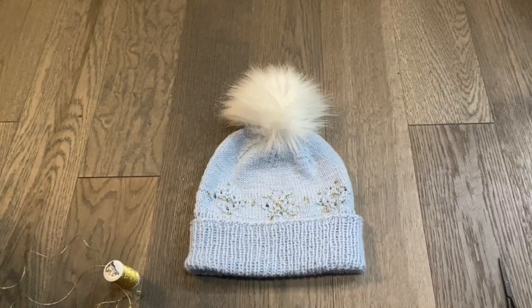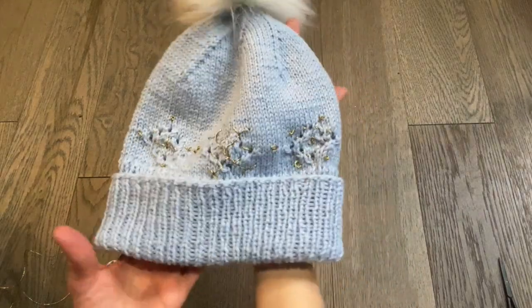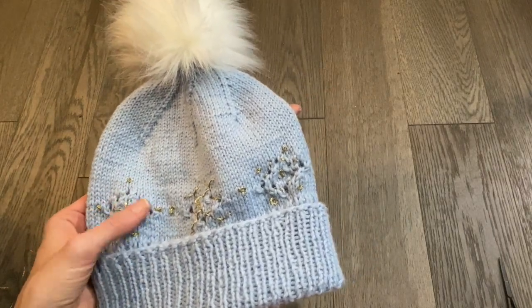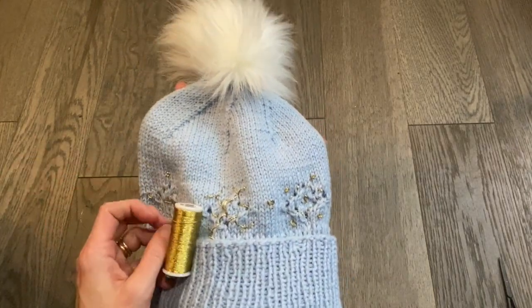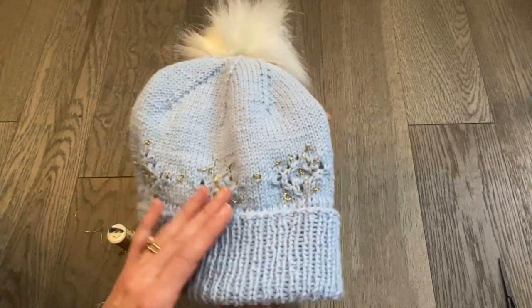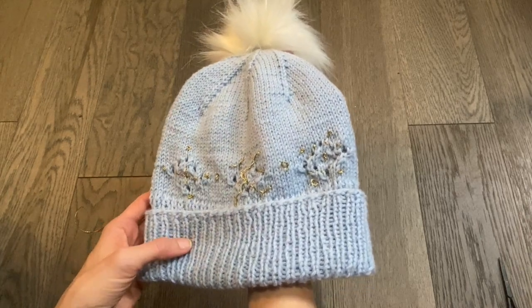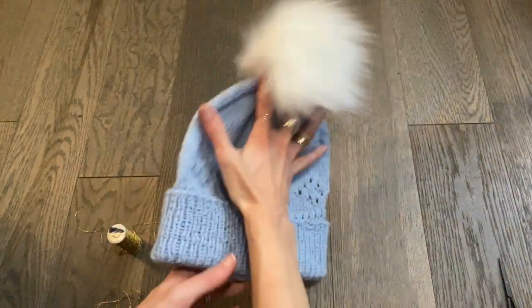Hey everybody, Christy Glass here with my hat that I collaborated with Rowan on. This is the lace version, and you can see after I've knit these lace holes in my pattern, I add some embellishment with some DMC thread to make it more festive. These three are done for us — it's just basic embroidery with a few French knots, and it's just up to your imagination what you decide to put on your hat. I'm going to show you how to do that today.